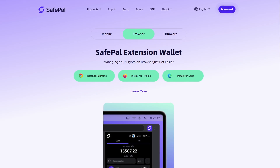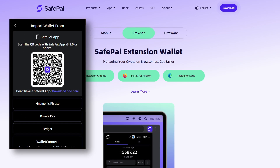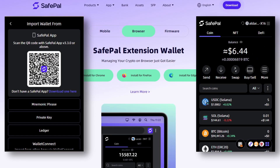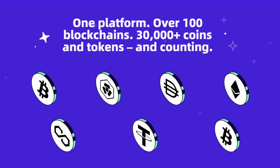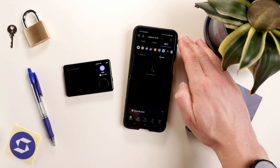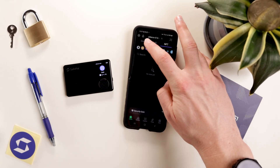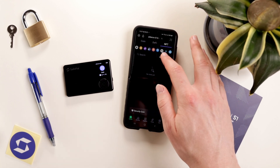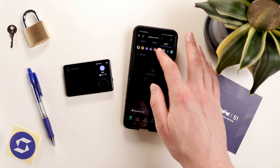There is also a browser extension. Download the app and use the QR code to connect the mobile app to the extension — it's similar to Phantom or MetaMask. SafePal supports 100-plus blockchains with over 30,000 tokens. As for NFTs, Ethereum, Binance Smart Chain, Polygon, Arbitrum, Ordinals, Tron, Solana, Sui, and more are currently available.